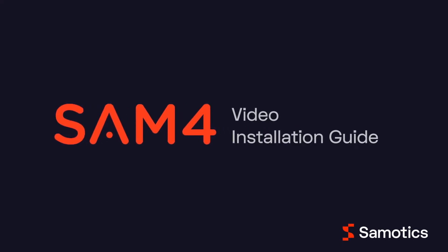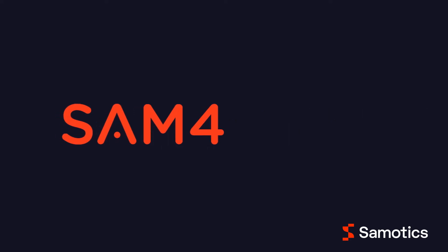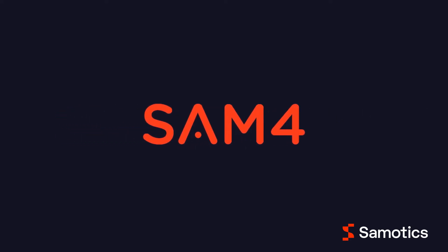Welcome to the SAMFOR Video Installation Guide. We're going to show you how to install and connect the SAMFOR hardware. If you'd like extra details on any step, be sure to consult our PDF installation manual or our online installation tutorial.